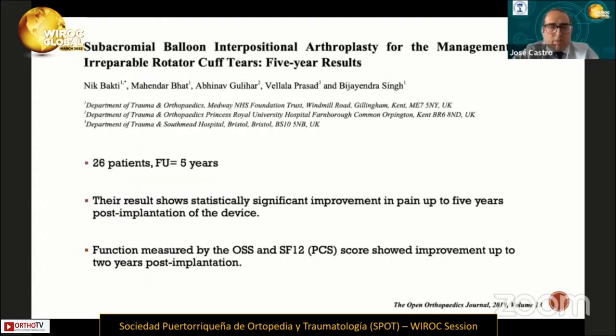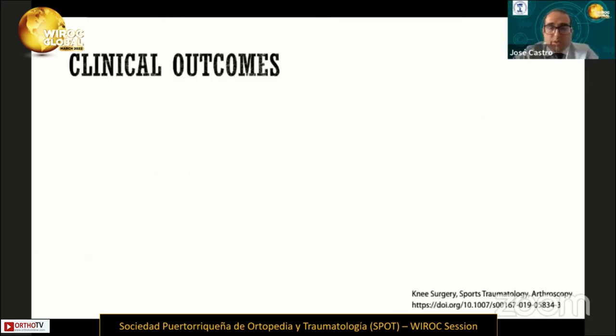There is another publication about this procedure. They reported 26 patients with a follow-up of five years, and their results showed statistically significant improvement in pain up to five years post-implantation. Functional outcomes measured by the Oxford Shoulder Score and SF-12 score showed improvement up to three years post-implantation.